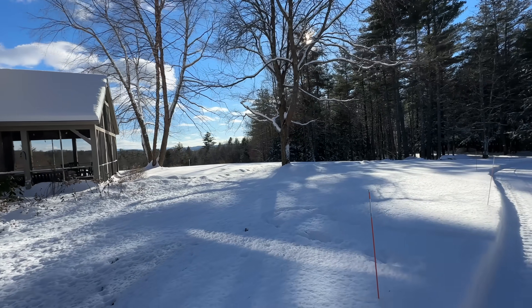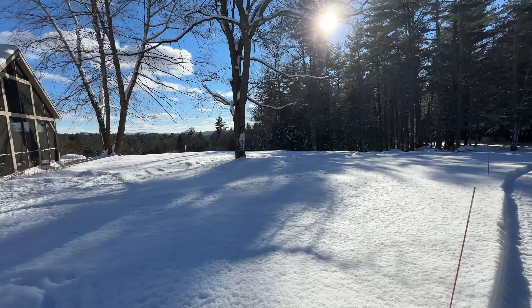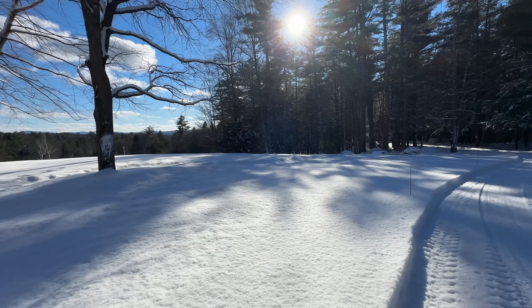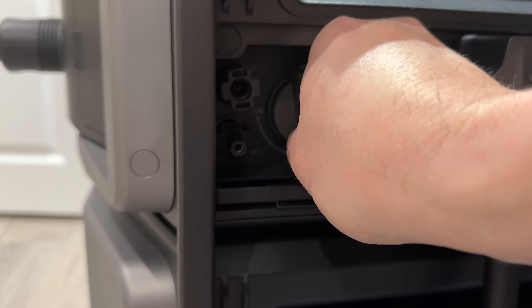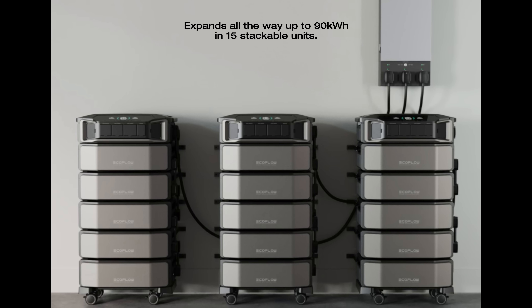When it comes to solar charging, you will not find a better unit on the market. This one can be charged using smaller panels or bigger arrays, because it has two completely separate solar inputs — one rated for up to 1,600 watts and the other handling up to 4,000 watts, and that's just one stack. You can install two or three stacks and combine that solar input charging to even greater amounts.